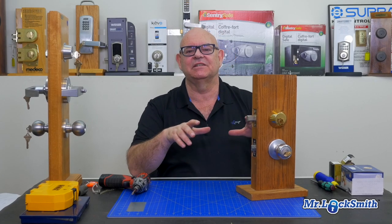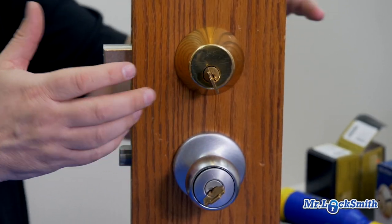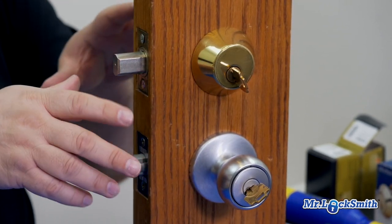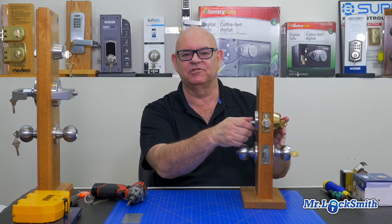Now, these are a little bit confusing because most deadbolts have the screws on the inside, so it's pretty easy to figure out how to remove it. It's a double-cylinder that's a little different. Most of our Kwikset, Schlage deadbolts, it's pretty simple — you got a couple screws, you take it out the traditional way.